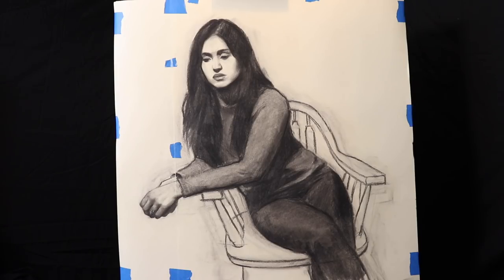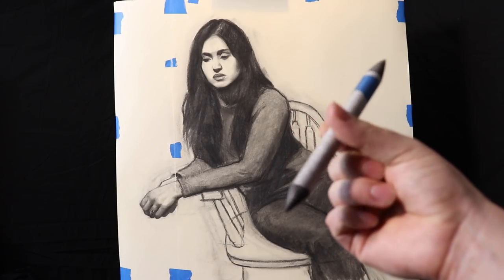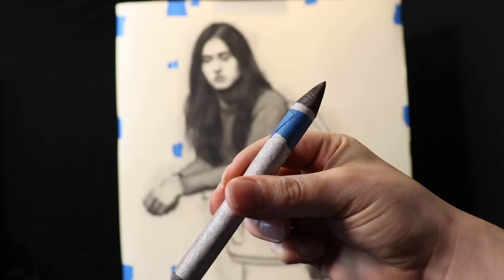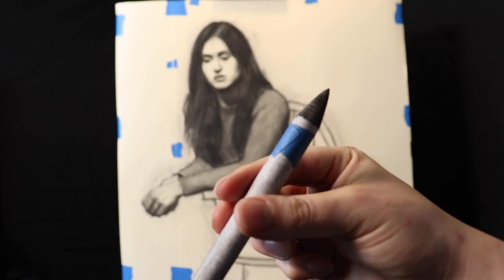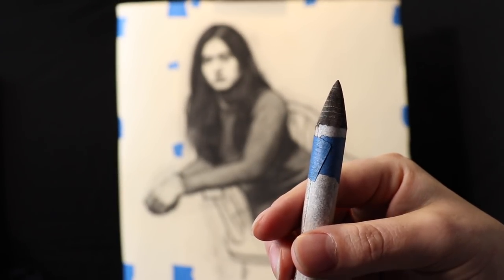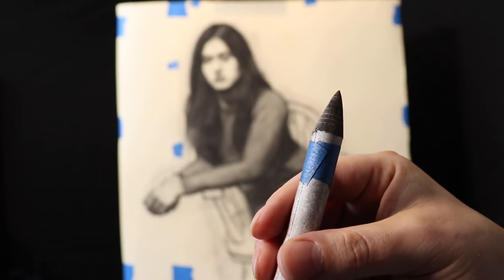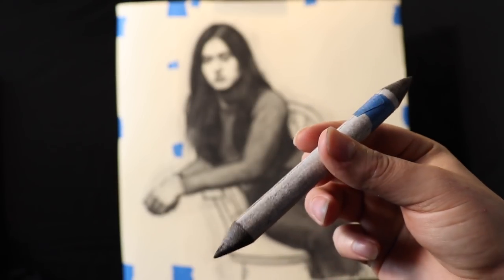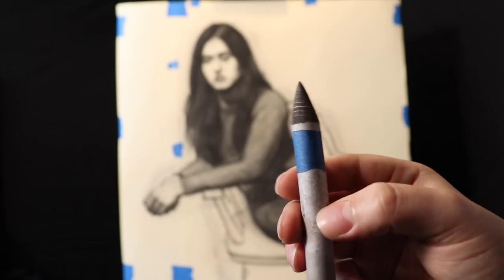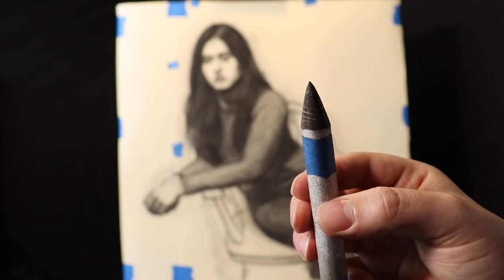Good morning, afternoon, or evening — whatever time of day it may be. Today we're going to get this drawing ready for transfer. I saw there was one question about my stump. I really don't know what art store I got it from, but if you notice, the stump is pretty worn out. I think over time they become softer, and from my experience, just a little bit easier to use.